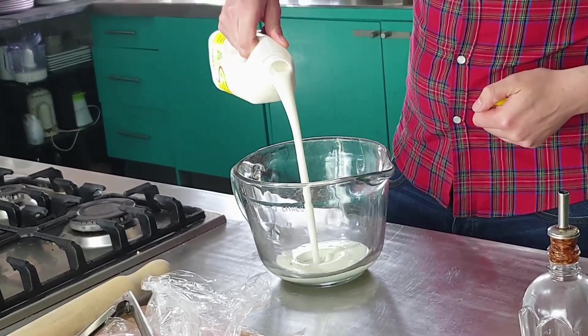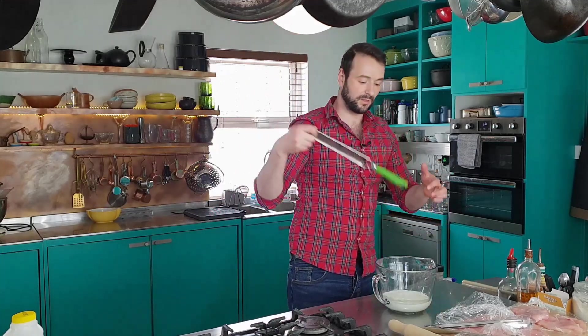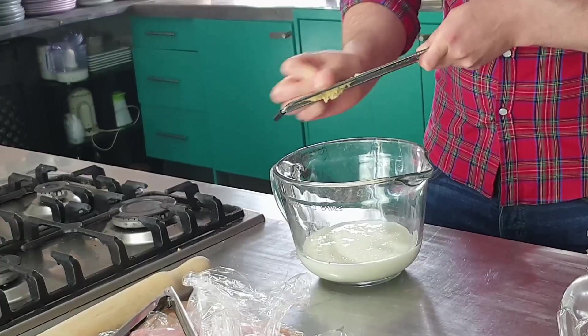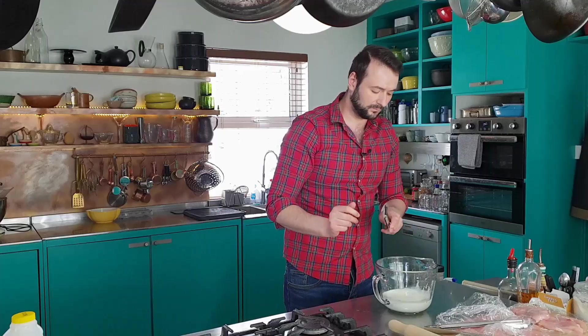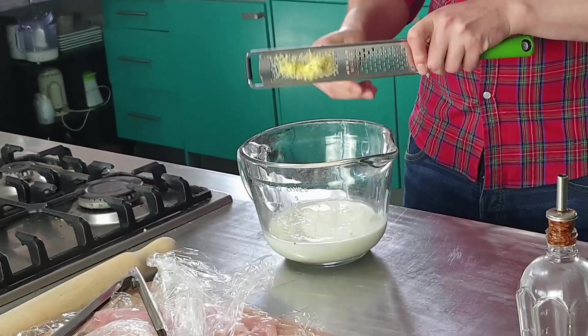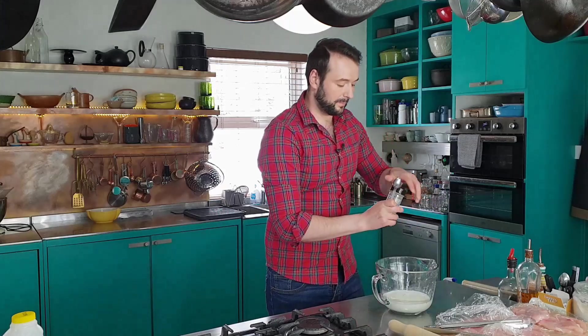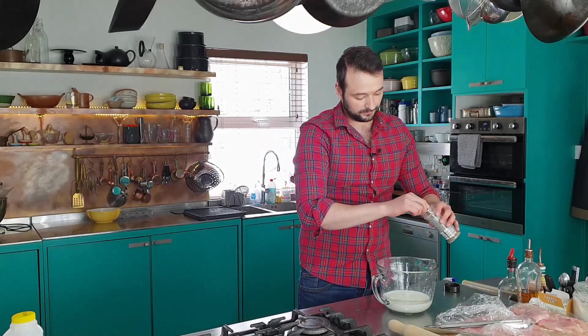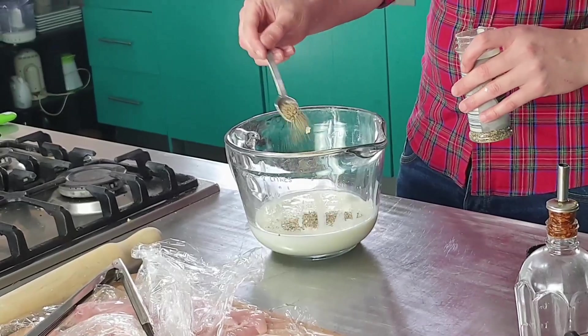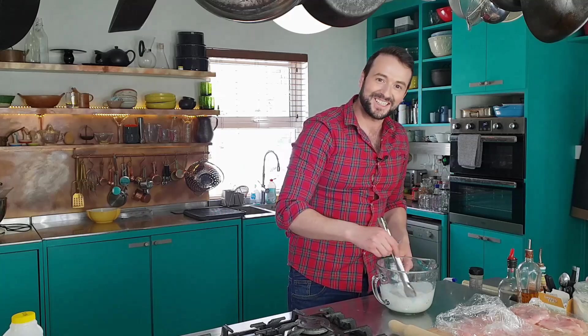First up, buttermilk - I want 400 mils of buttermilk. I'm going to add two minced cloves of garlic to this. And then I want a teaspoon of cracked black pepper, and a little bit of a quick mix together.